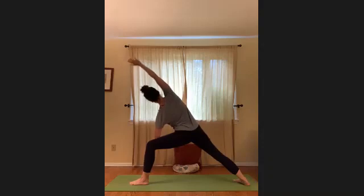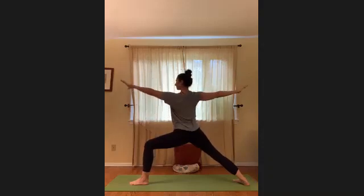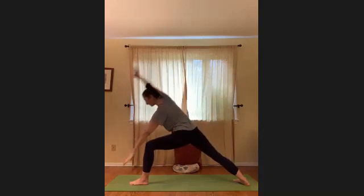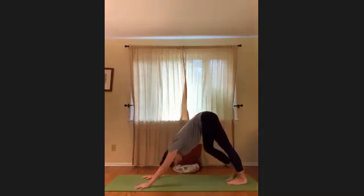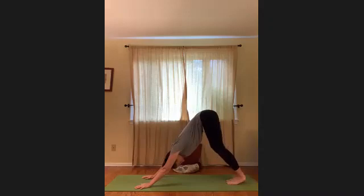Inhale all the way back up. When you're ready, pinwheel the arms down onto either side of the left foot and step back into down dog. It'll feel good on that left leg to pedal the feet out here.